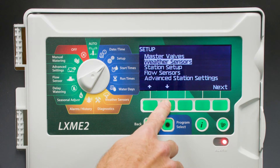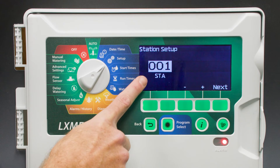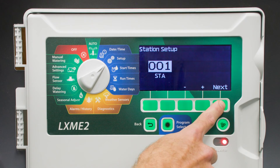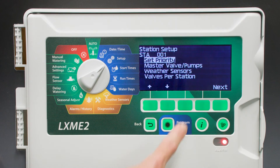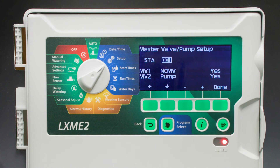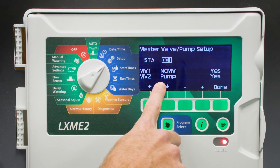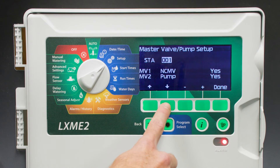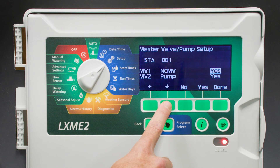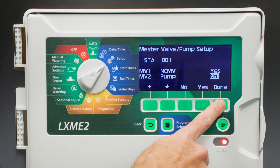Next, we'll toggle down to Station Setup. We're going to set up Station 1 as a drip zone, so we want to run the master valve, but not the pump. Select Next, toggle down to Master Valve Pumps, and we see that Master Valve 1 and Pump are both set to Yes. In this scenario, we want the master valve to turn on, but we don't want the pump to turn on. So let's toggle the pump 2 off. Select Done and go back.